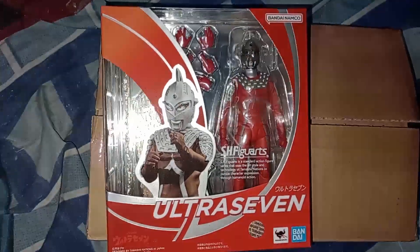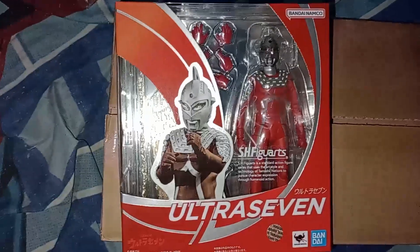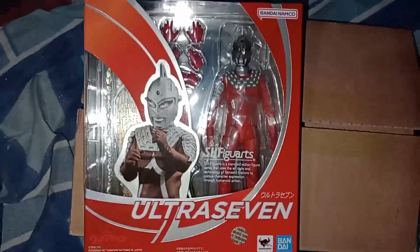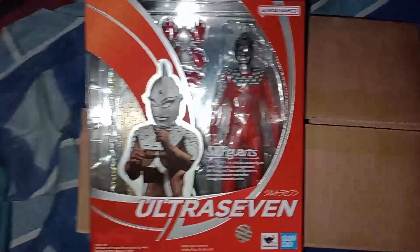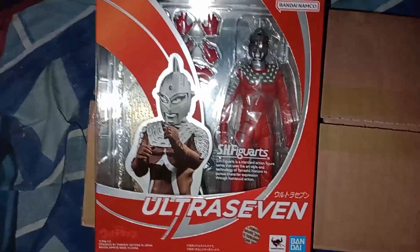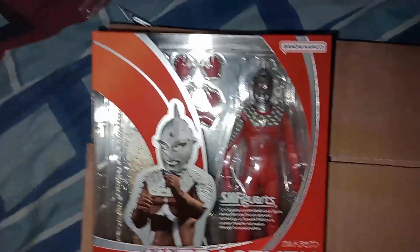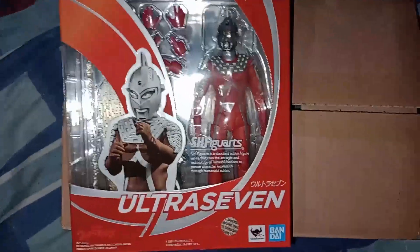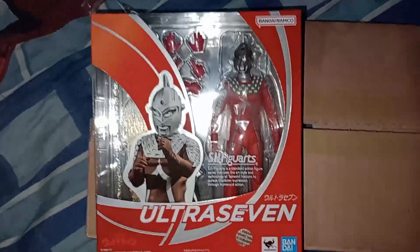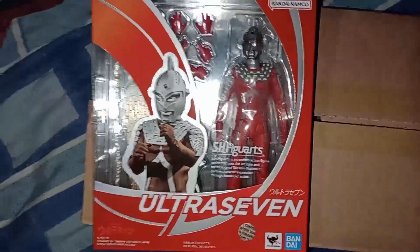I actually don't have the original one — I never got around to getting it, and I was like, 'let's finally get it.' It was either this or the 55th anniversary one. It's kind of hard choosing, but this one appeared on pre-order and was a bit cheaper, so I went with it.